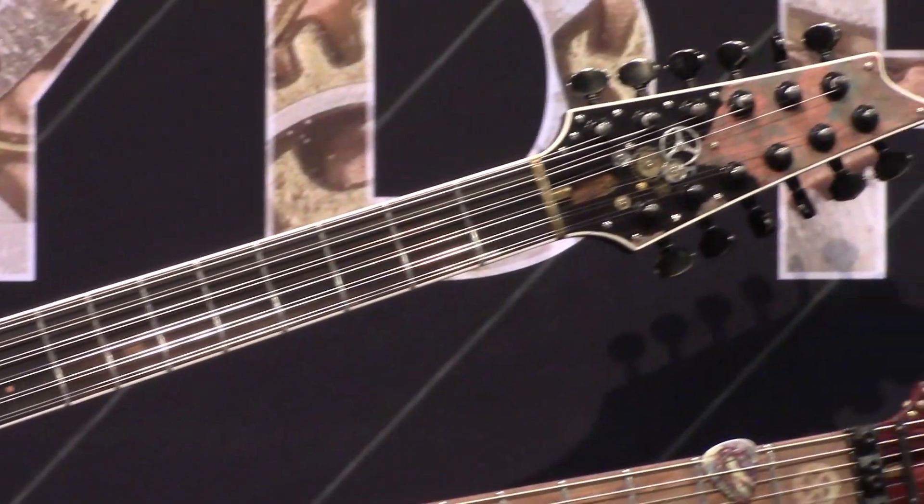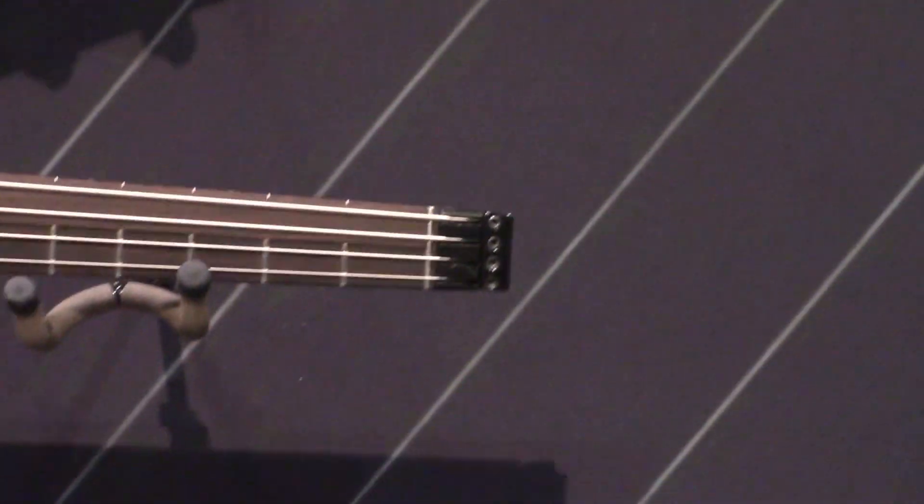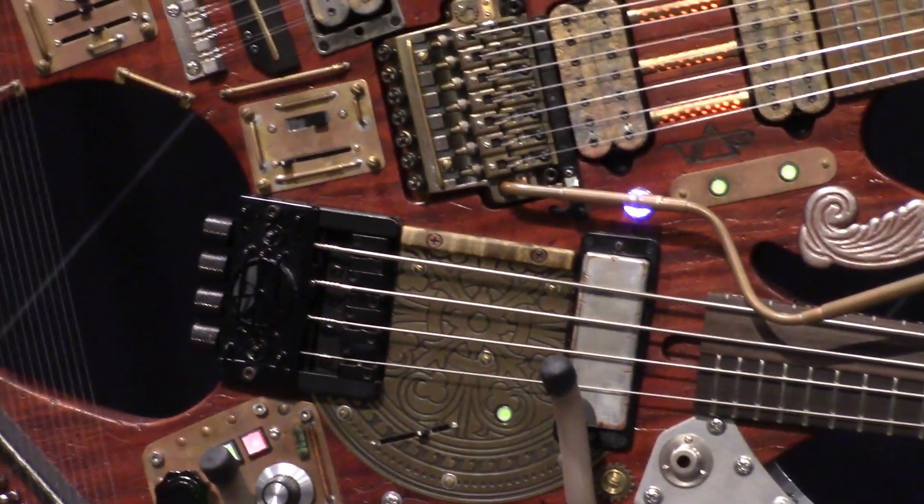Twelve string, six string bass, fretless bass. It's like I got the 50-50 knackboard fretless on the top two strings of the bass.